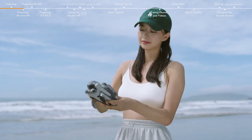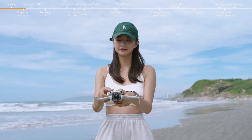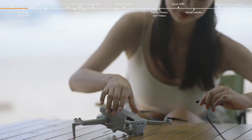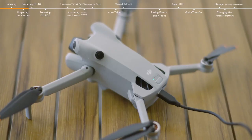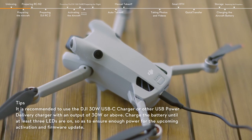Remove the propeller holder and gimbal protector, then unfold the aircraft arms in turn. Insert the micro SD card. Use a charger to charge and activate the battery through the USB-C port of the aircraft. When the battery indicators are on, it means the battery has been successfully activated.